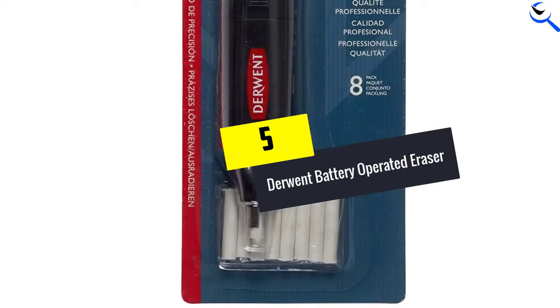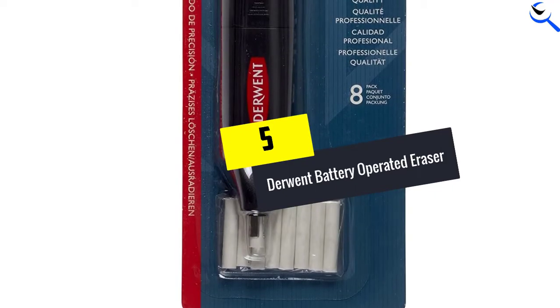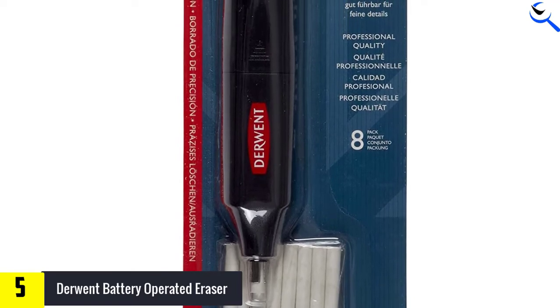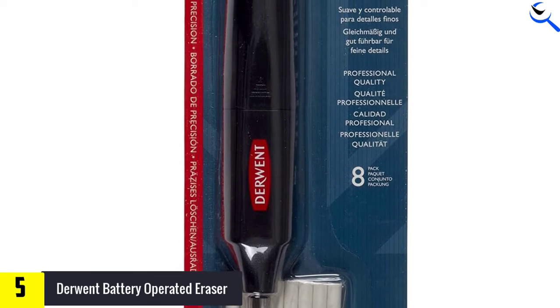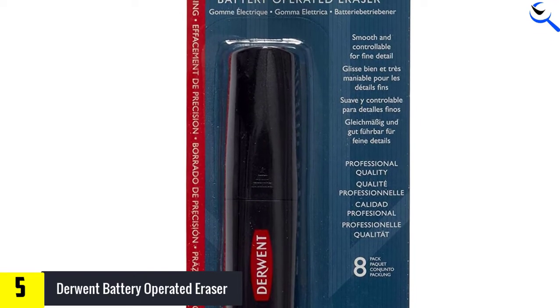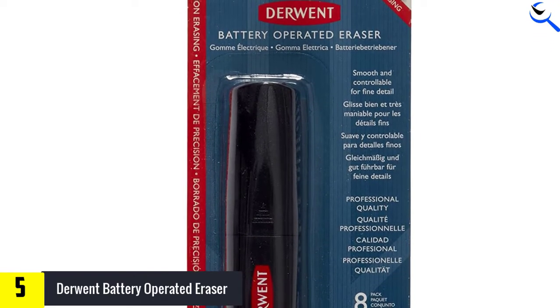Starting at number 5, we have the Derwent Battery Operated Eraser. Derwent's battery powered eraser is easy to control, efficient, and responsive. Its rubber nibs are small enough to remove details, but they can also travel over large areas without wearing down quickly.